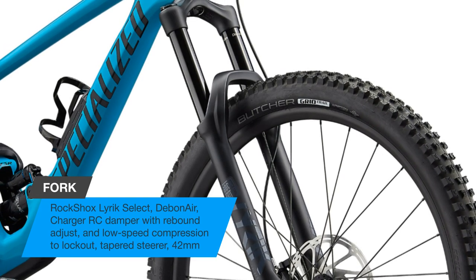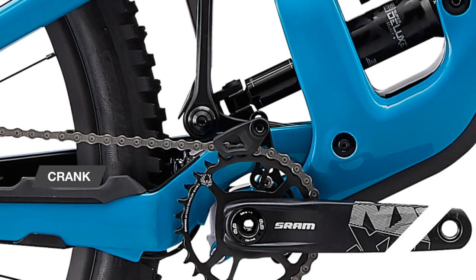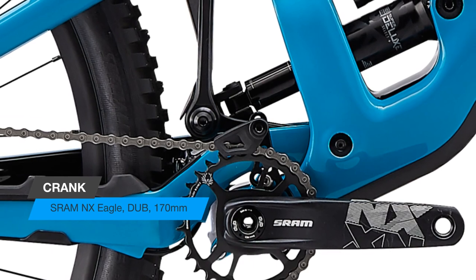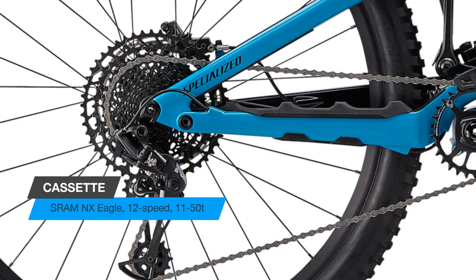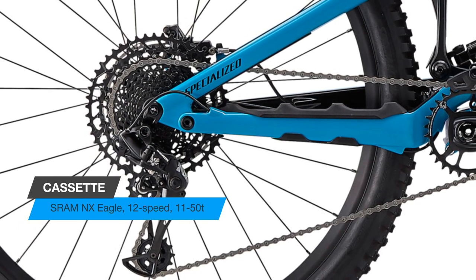Astonishingly fast up and down the trail — stomp on the pedals and the new Enduro accelerates far quicker than you'd expect possible from a downhill bruiser. Developers pulled out all the engineering stops and made the Enduro an incredibly efficient pedaling machine.